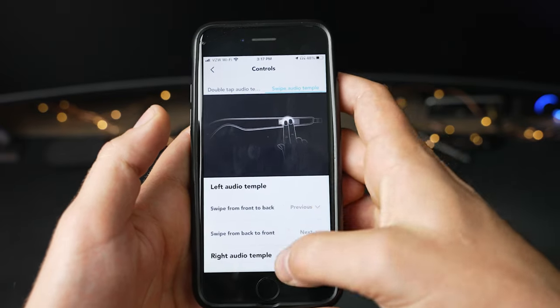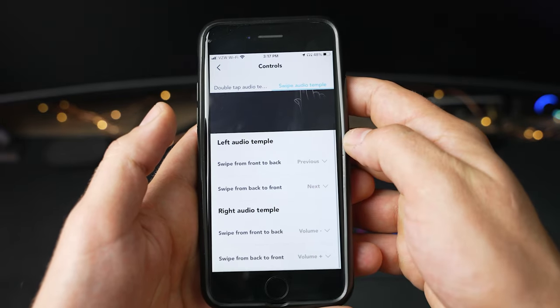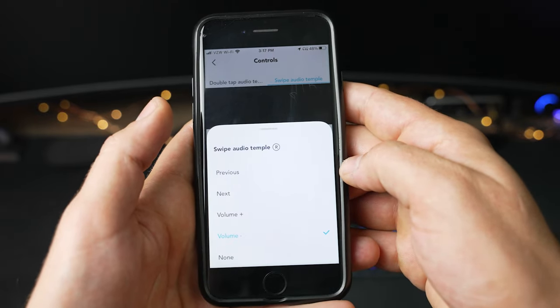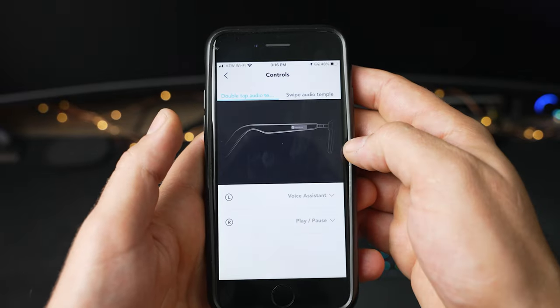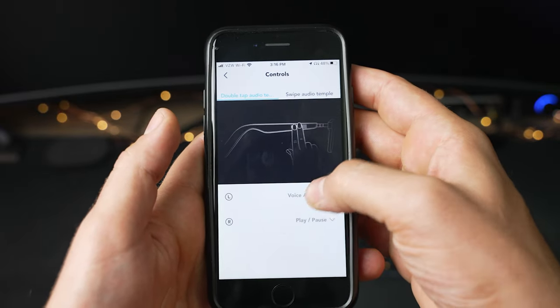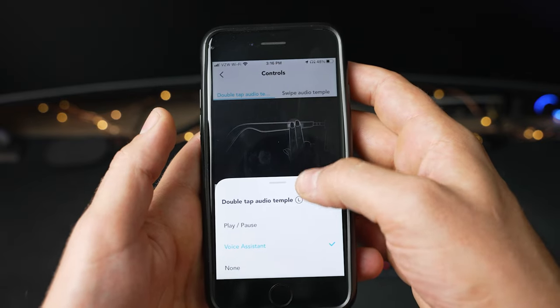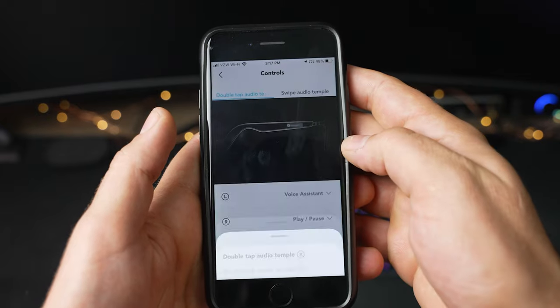Moving on to controls: by default, double tapping the Soundcore logos on either arm will play or pause media, while swiping forward or backward across the logo skips to the next or previous track. I set the right arm to control volume with a swipe — forward for volume up, back for volume down. The left side still controls track skipping, while a double tap to the right logo plays and pauses, and a double tap to the left calls up the voice assistant — Siri in my case.